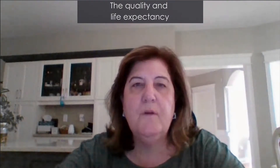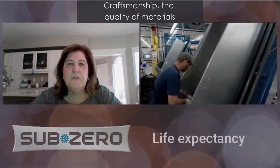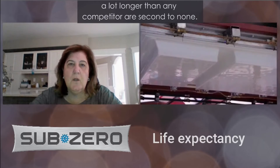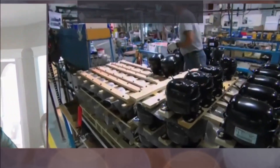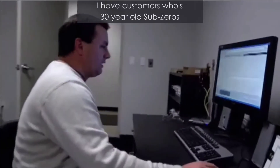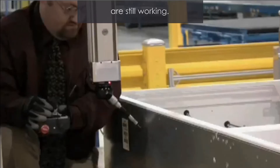The quality and life expectancy of Sub-Zero is second to none. The craftsmanship, the quality of materials used to build the product, the dual compressors that make it last a lot longer than any competitor, are second to none. The life expectancy of Sub-Zero, according to Sub-Zero, is 20 years, but through my personal experience, I have customers whose 30-year-old Sub-Zeros are still working.